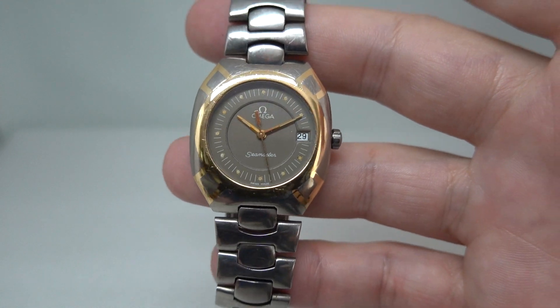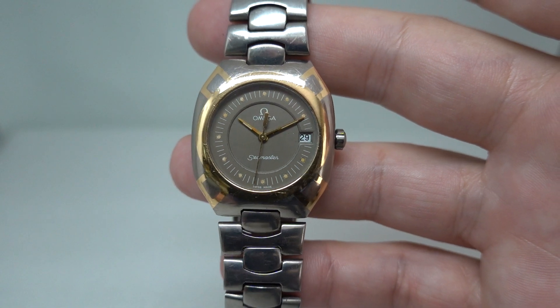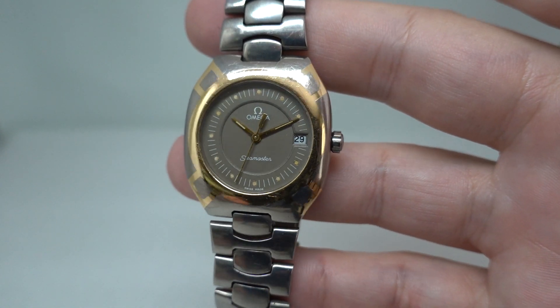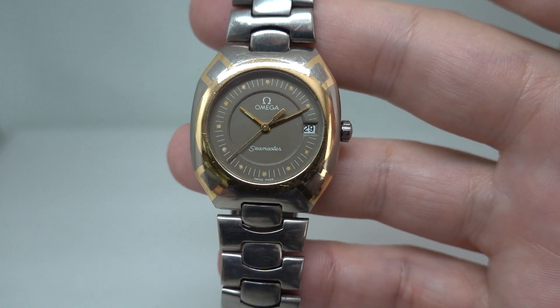You can see more at birthyearwatches.com — we've put a little link in the comments below to make life easy for you. Please consider subscribing if you do like vintage watches; we'll always try and have something interesting to show you.